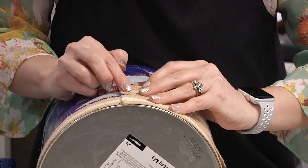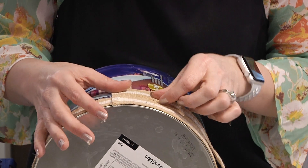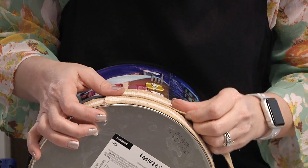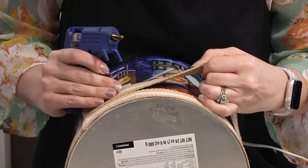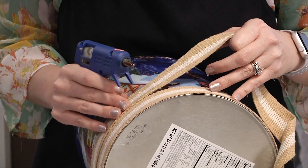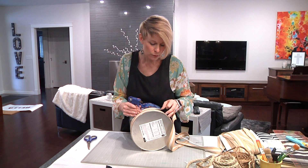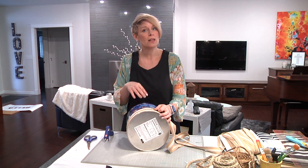We're going to repeat this process and I think I want to overlap just slightly, so we'll move that down just a little bit so there's just a little ridge right there. We're going to go to break now, and when we return we're going to talk about how we finish it at the top and then move on to making the liner for the inside.